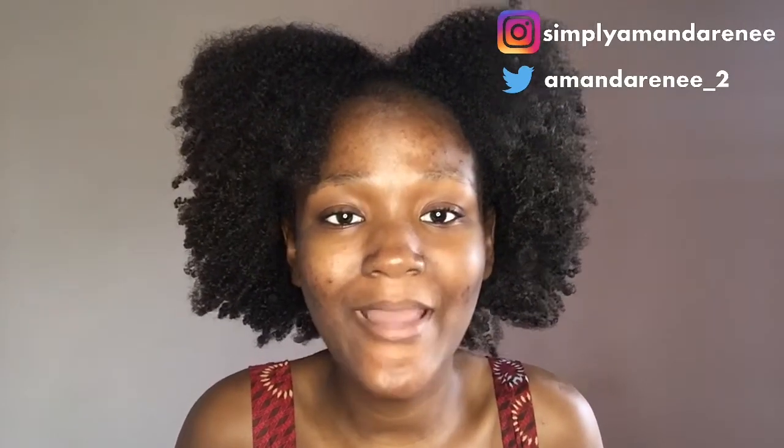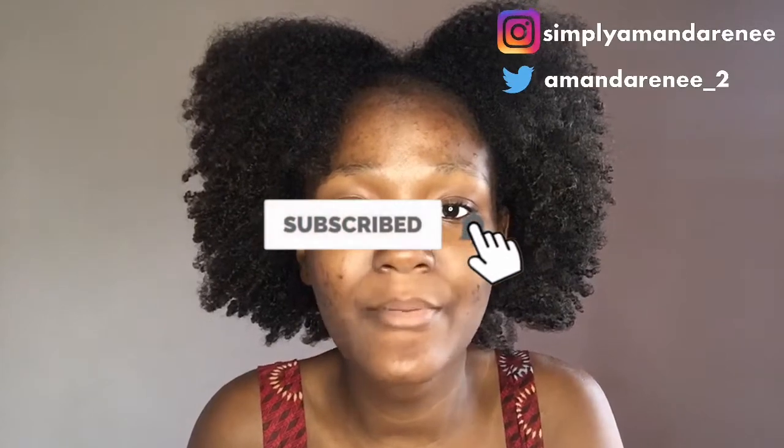So as I told you guys, this is a day 4 or day 5 wash and go that I kept in a pineapple style to keep my curls. If you want to see how I achieved this wash and go, definitely click the link in the I-cards up above or in the description box below. And if you want to see how I keep my curls at night, click the link in the I-cards and description box as well.